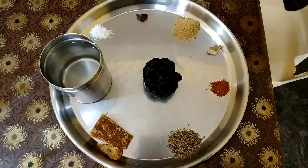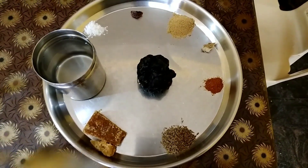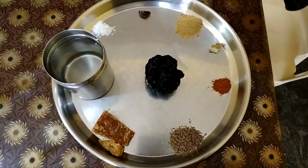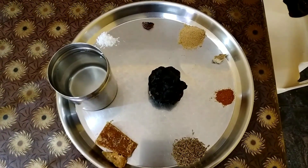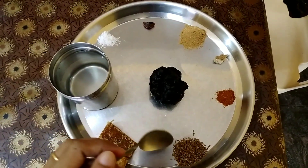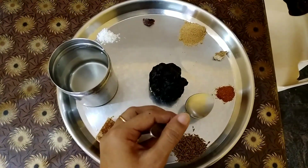The ingredients we require for the preparation of tamarind sweet chutney or Imlika chutney are: half a cup of tamarind or two lemon-sized tamarind, two cups of water, half a cup of jaggery — if you want it less sweet you can put a little lesser, one teaspoon of jeera or cumin seeds, and half a teaspoon of red chili powder.